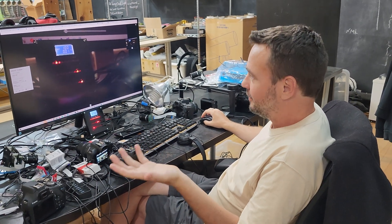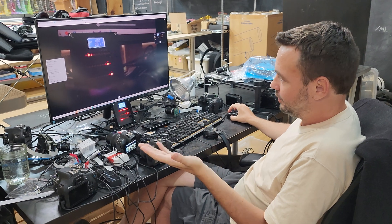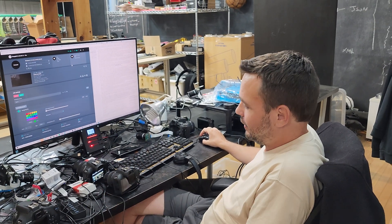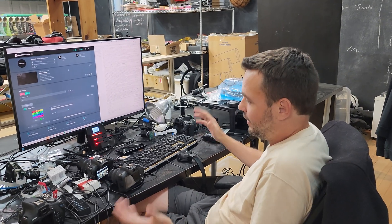We can do all the things we can do with other cameras — we have live view, all the functionalities we use, we can shoot RAW, we can do anything.